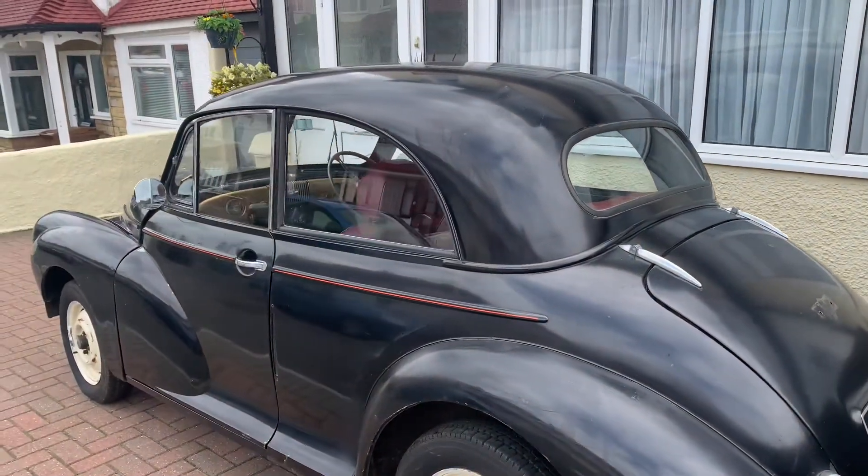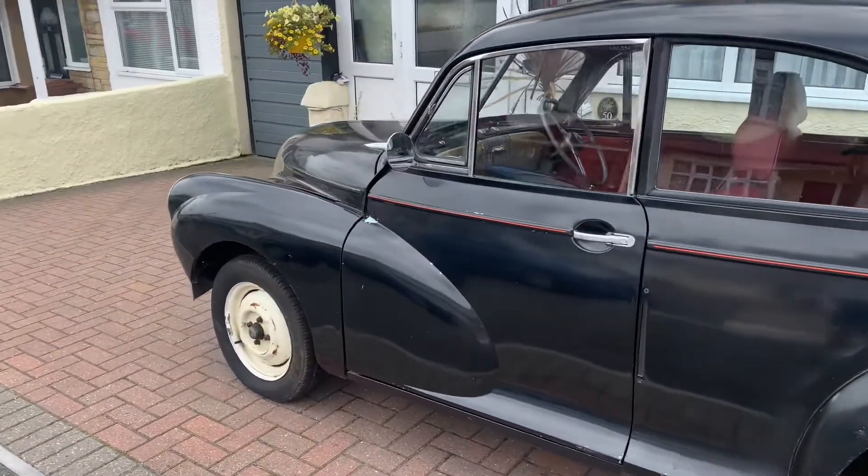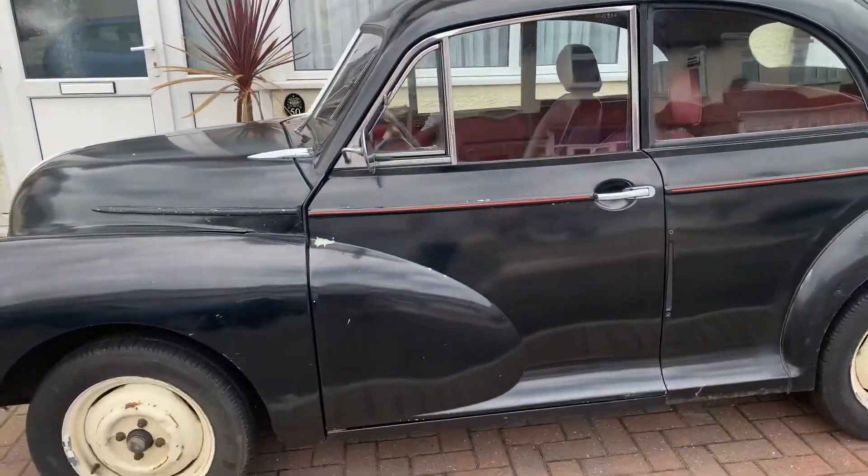It's in quite good shape. The previous owner sadly passed away and I purchased the car from his son. From what I understand it hasn't been on the road for about five years. In the six or so years prior to coming off the road, it had only done around a thousand miles, and all those MOTs were straight passes.